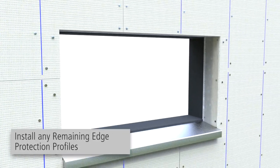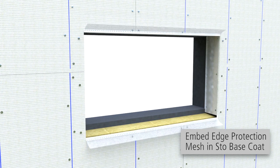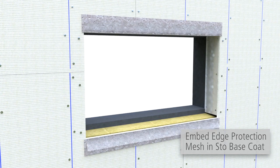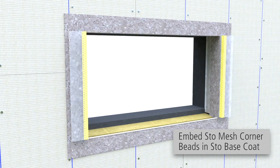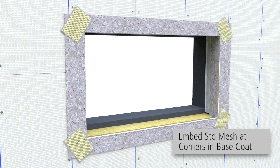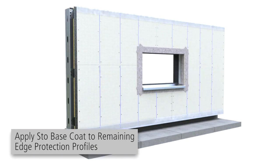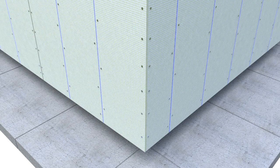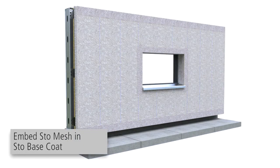Install any remaining edge protection profiles on the front elevation. Peel back edge protection mesh and apply a continuous coat of Stowe base coat at the jamb and sill, then embed mesh into Stowe base coat. Apply a coat of Stowe base coat at the jambs and embed Stowe mesh corner beads. Apply Stowe base coat and install mesh at the corners at a 45-degree angle. Apply Stowe base coat to the edge protection profiles. At outside corners, apply Stowe base coat and embed corner bead, then apply Stowe base coat and embed Stowe mesh.